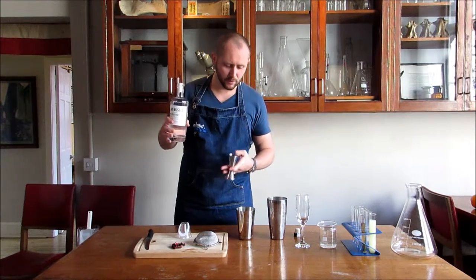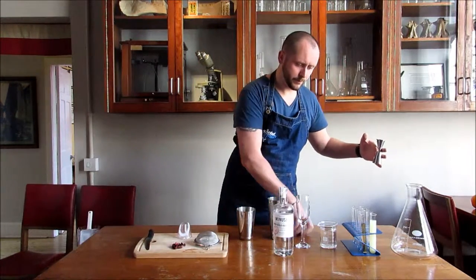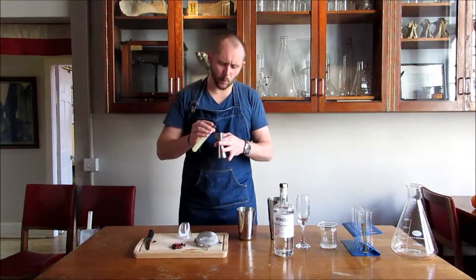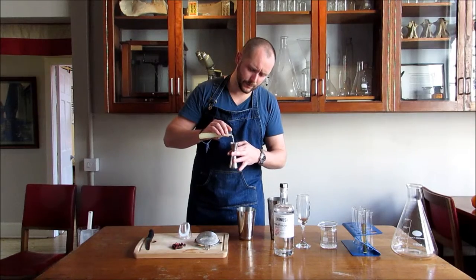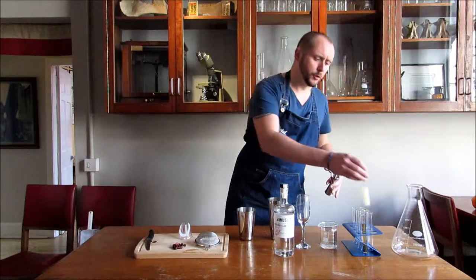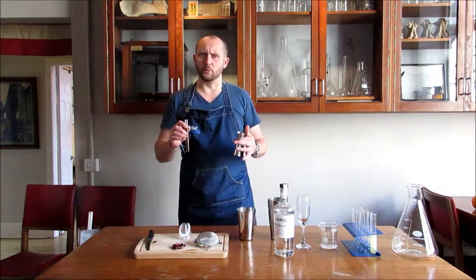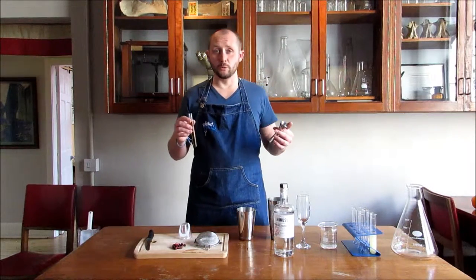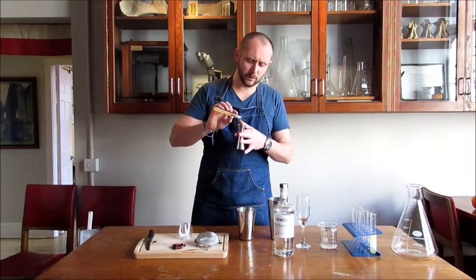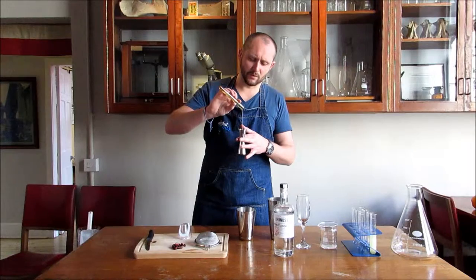Take two parts of Minus 33. Also some fresh orange juice — that will add a nice sweetness to the drink, one part of that. I'll bring a lot of flavours to the fore. Rather than using regular sugars, we're using agave nectar, which is a low GI sweetener. The agave plant is a member of the Amaryllis family, which is very naturally good for you.